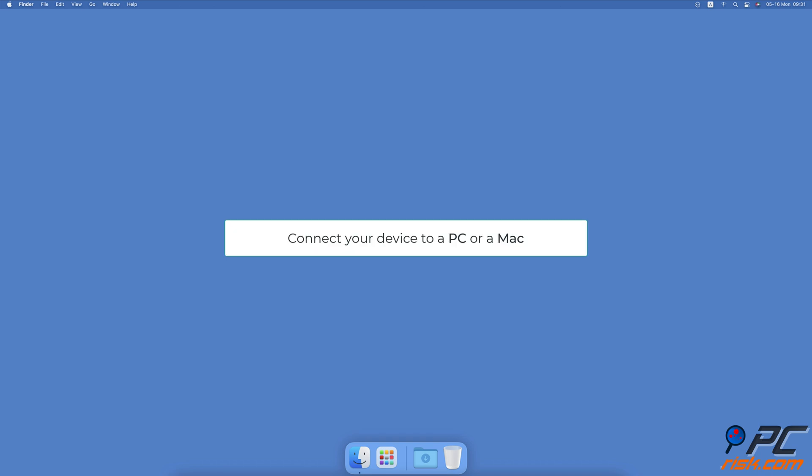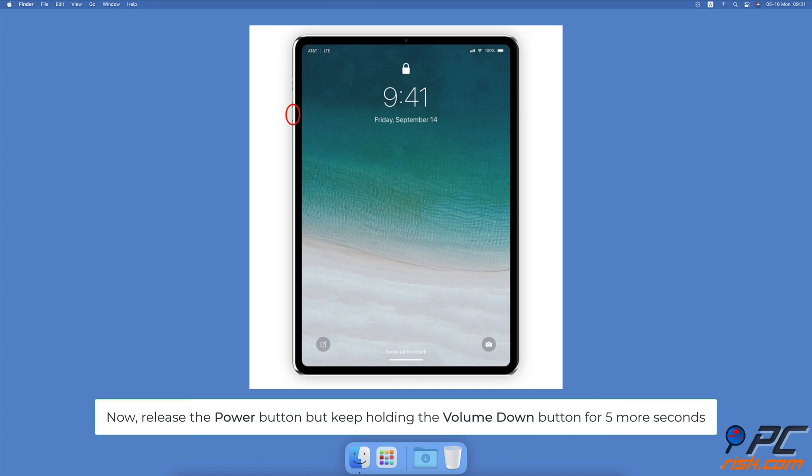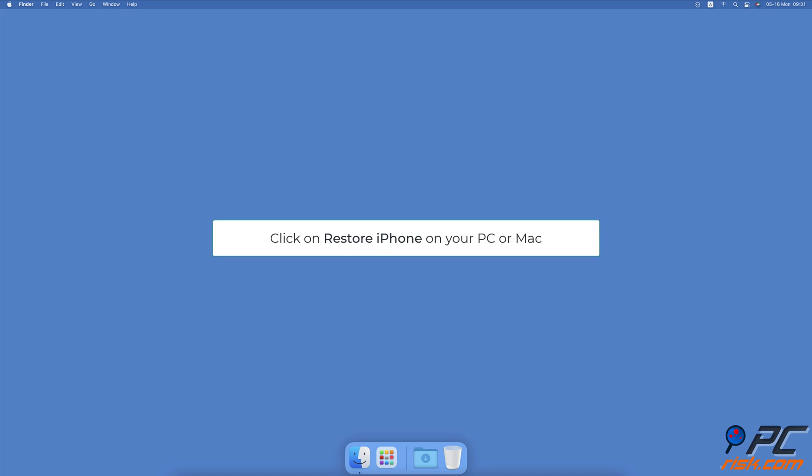To perform a device firmware update on iPad with Face ID: connect your device to a PC or Mac. Press and hold the power button for three seconds, then press the volume down button — don't release the power button. Keep pressing and holding both buttons for 10 seconds. If your iPad starts restarting, repeat the process again. Now release the power button but keep holding the volume down button for five more seconds. Your iPad should then enter DFU mode. Click on Restore iPad on your PC or Mac.